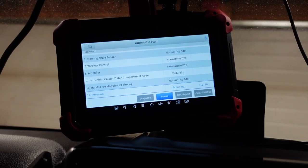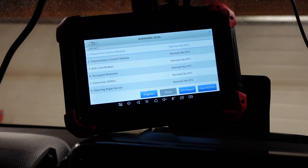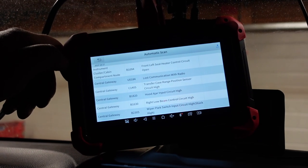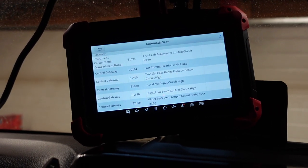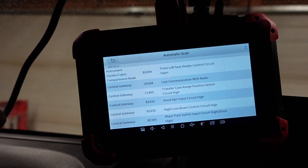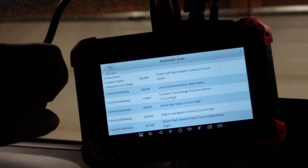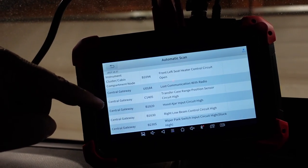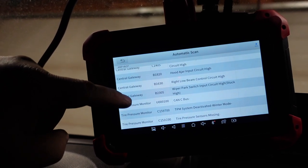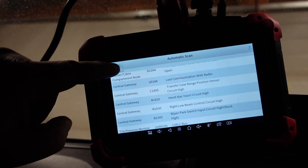Instrument cluster: one failure. Let's have a look at the DTC report. Front left seat heater control circuit open — that makes sense, the heated seat didn't work. Lost communication with the radio because it's no longer in there. Transfer case range position sensor high — I need to plug that sensor in. There shouldn't be an issue with that. Tire pressure monitor — let's back that out.